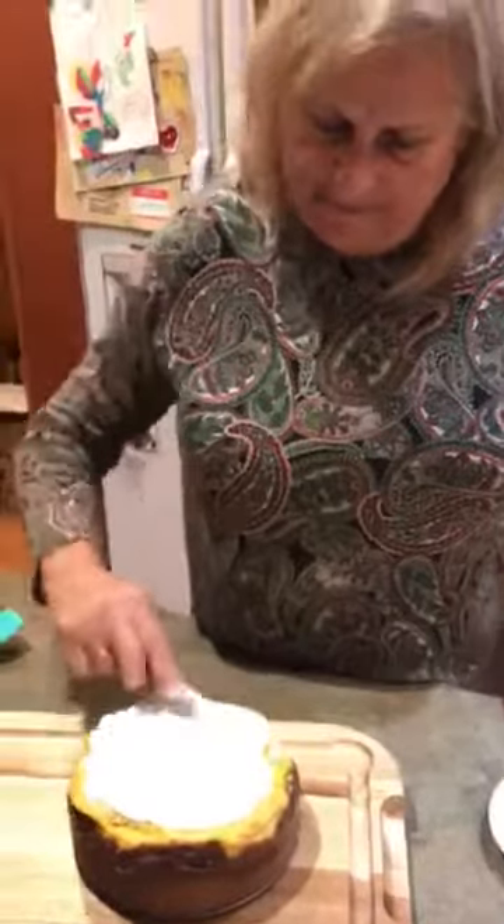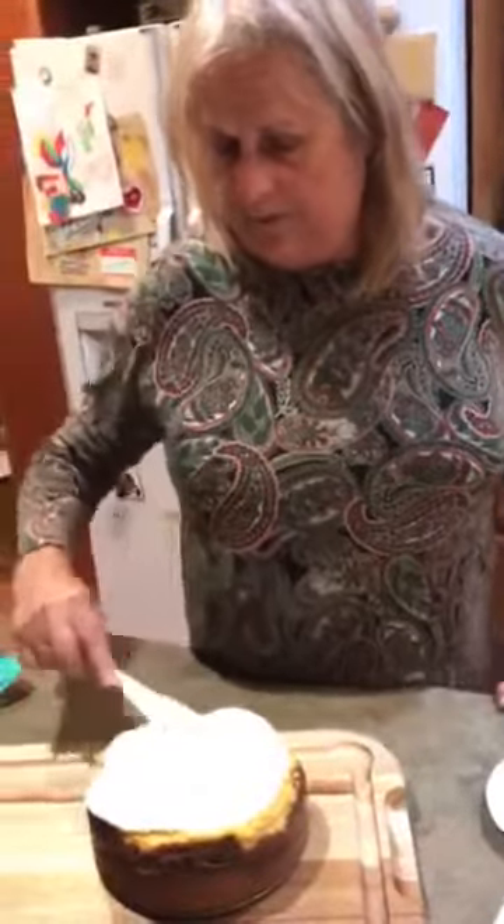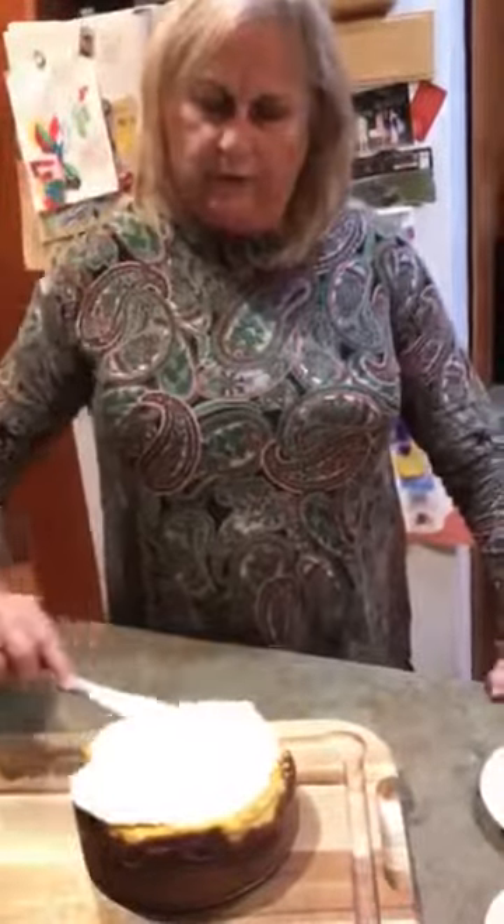Oh my gosh, oh well. Cooking is fun, right? Especially when you have a dog doing her squeaky toy at the end — sorry, that's our dog with her squeaky toy.